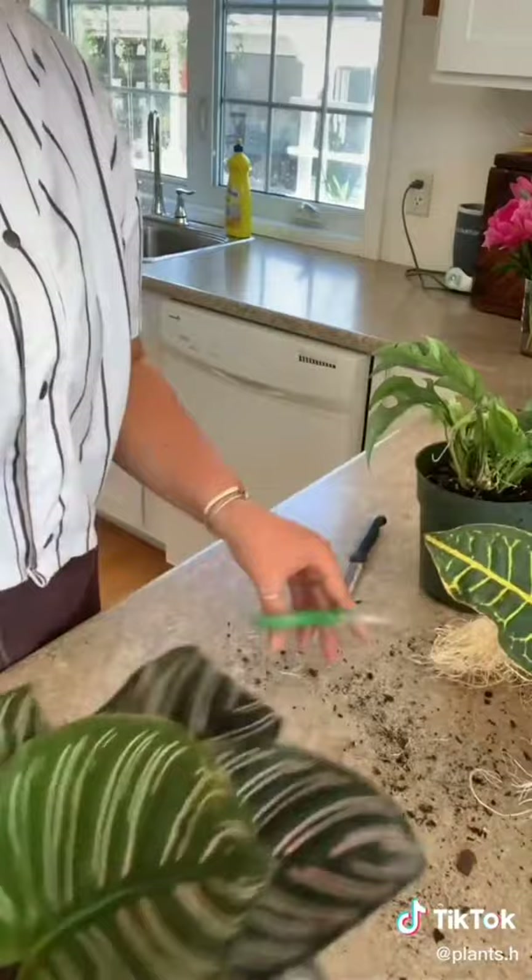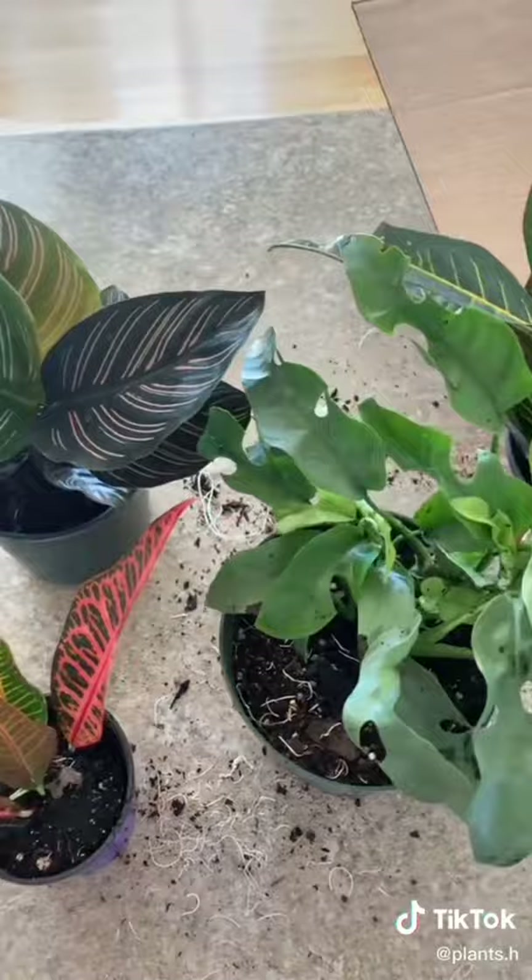Here I'm just taking out the packing. I'm going to repot these guys pretty soon. Big thanks to Plant Collective and thanks for watching.